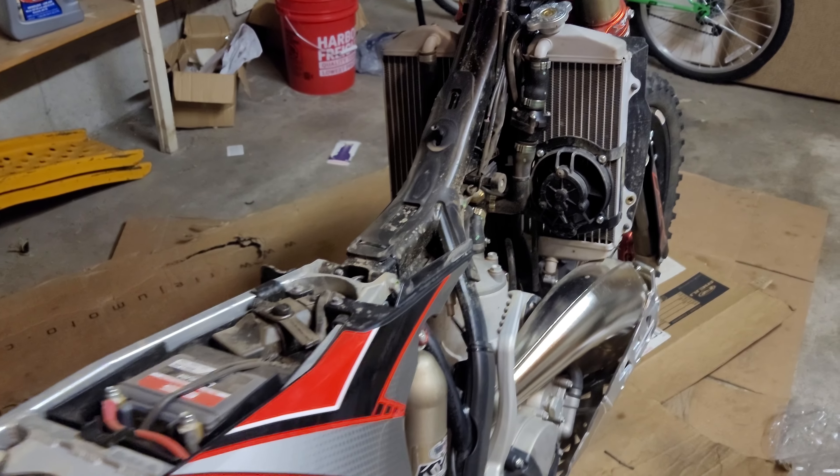We'll go ahead and weigh the guards with themselves and with the hardware. Zero it out on my scale. First one is about 1.3 pounds, so we're looking at 2.7 pounds total and 2.85 pounds with the hardware included. That is not a lot of weight. If you're worried about that being too much weight on your bike, it's pretty much worth noting that you could probably stand to lose about three pounds rather than not have this on your bike.